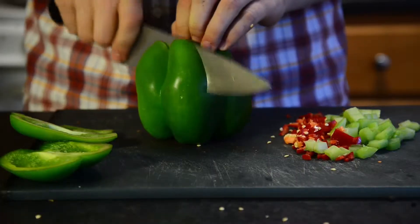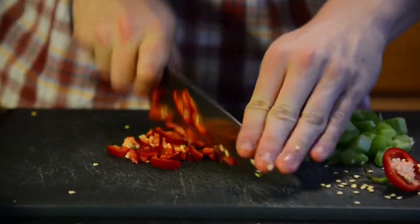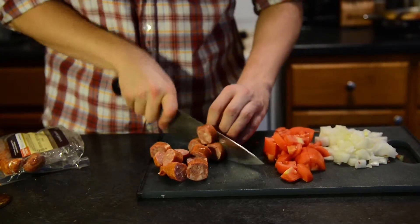The most essential ingredients in jambalaya are probably onion, celery, and bell pepper, which together form what they call the holy trinity of Cajun cooking. Along with that, you're going to want jalapeno for some spiciness, some garlic, tomatoes, and andouille sausage.